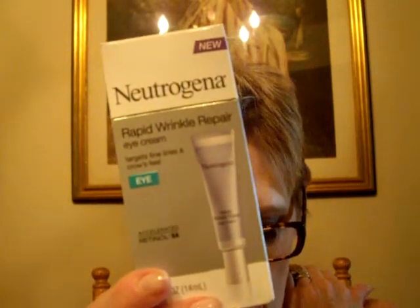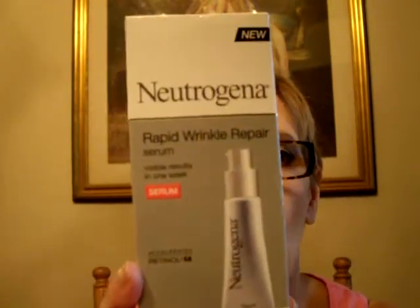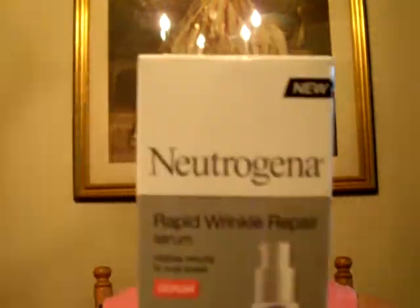Then I picked up another one of my Neutrogena Rapid Wrinkle Repair eye cream — I'm almost out. My tube is almost empty; I showed it in my May favorites yesterday. It was $21 something. Then this is new — it's the Rapid Wrinkle Repair Serum, and it doesn't have an SPF. This time of year I usually don't wear the cream because I just get too oily, so I thought I'd try the serum thinking it might be a little lighter weight and better for summertime. My concealers and my BB cream have plenty of SPF so I don't need to worry about that.